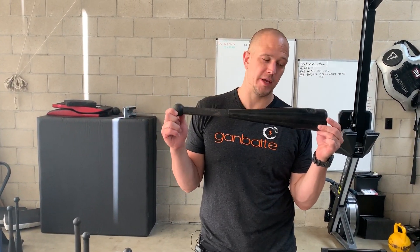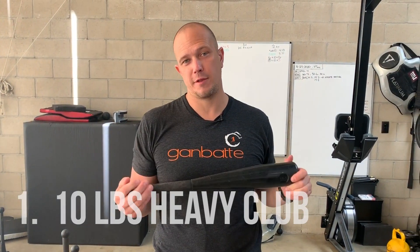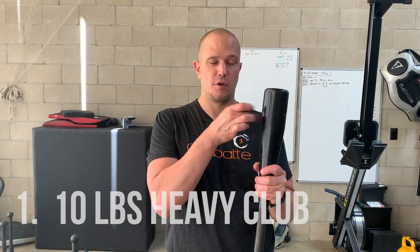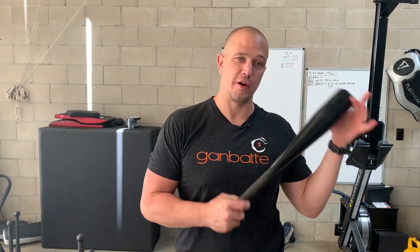Club number one for our recommendation is the 10 pound club. You have two options for where you can get your clubs. R-Max International creates rubber-coated clubs, which are very good for when you set them down. If you're training on a hardwood floor, they don't scratch up the floor.